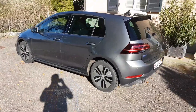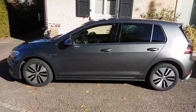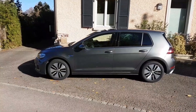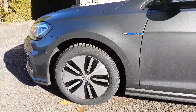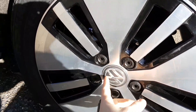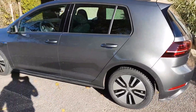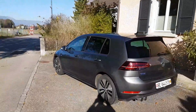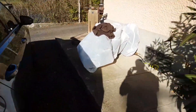So guys, here is the final result — we have changed the 18" rims and here is the Volkswagen Golf GTE with the Aero wheels. It looks good, it's fitted correctly. We took the center cap from the old bigger wheels and put it on here. It's all fine. It's not looking quite as good as with the other ones, but it's okay for winter.